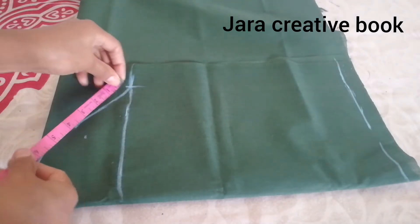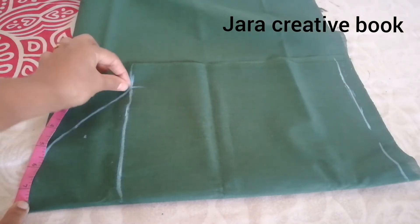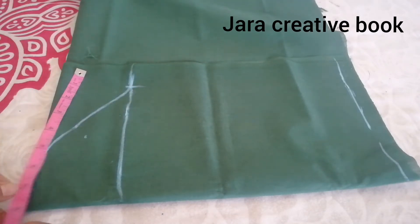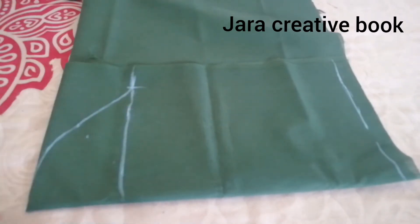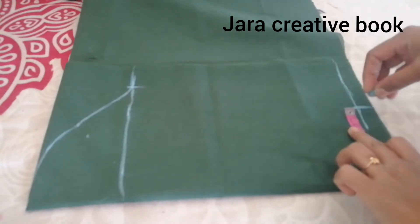We need to measure the arm hole on the top — we measure the arm hole at 8 inches. So we need to cut the sleeve at the dot. The notch will be set at the center sleeve for a correct fitting.